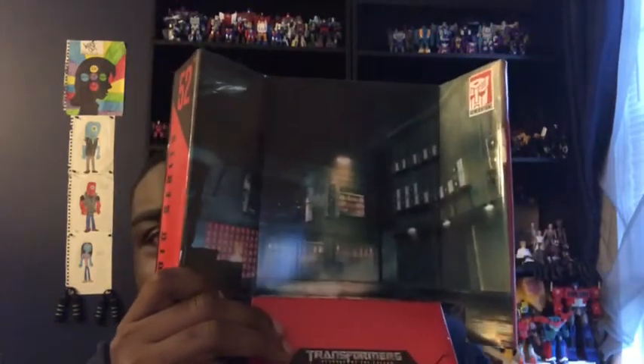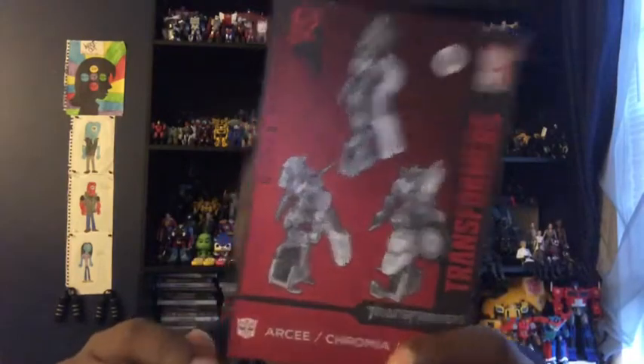They also come with backdrops like other Studio Series figures. This is the scene where they're trying to defeat the Decepticon Sideways — the Shanghai battle at the beginning of Revenge of the Fallen where they try to kill Sideways. The backdrops come with figures in them too. I still need to get Soundwave — I might get him off Amazon or in person.